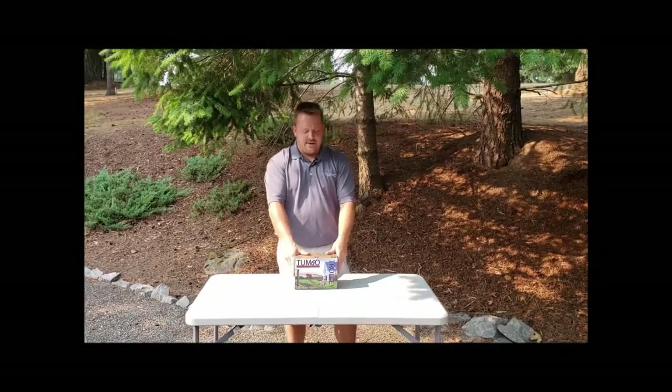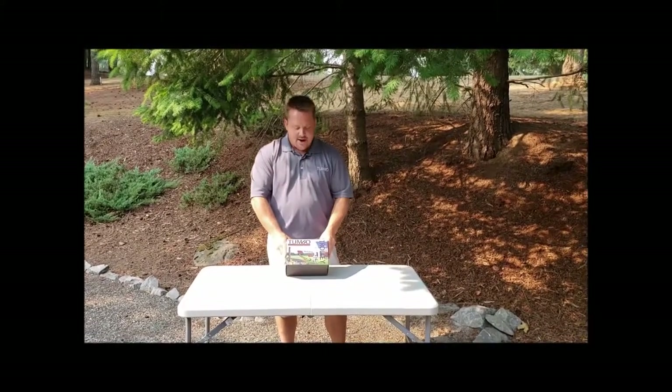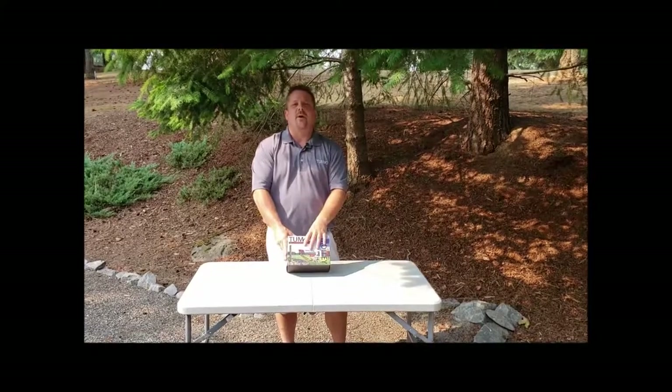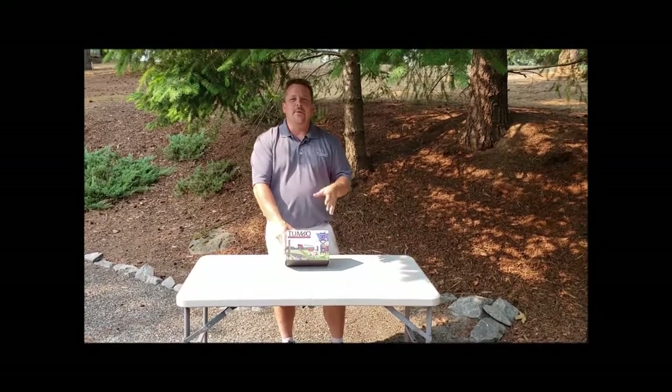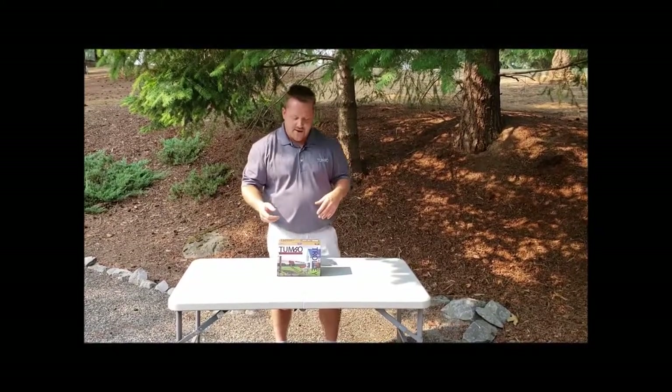Hey everybody, Brett with Tumbo here again. Today we're going to be doing a complete installation process on our Tumbo Trolley. We're also going to do an unboxing right now, show you all the components that come in to make sure you have everything, show you how those work, and then go through step-by-step how to install it so you're familiar with that.